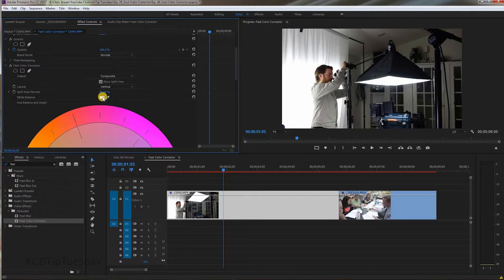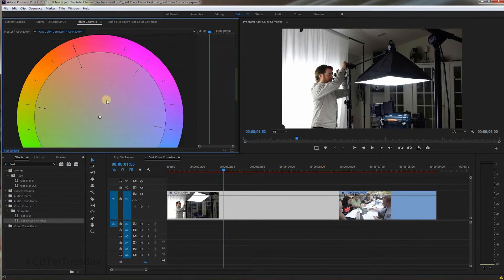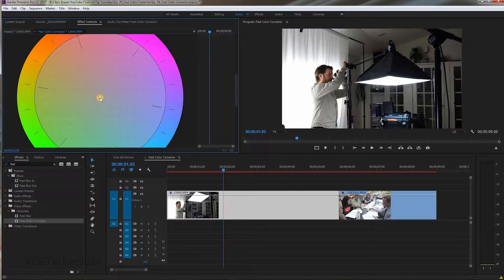The first thing I do in Fast Color Corrector is make sure the white balance is correct. If I'm not looking to stylize it with a specific color, I'll take the eyedropper tool and go to a spot I know is white on the image. Here it was white balanced correctly, so we don't have to worry about that. If we wanted to give it a look — like if we wanted to cool it off — grab this and bring it down towards the blue a bit. You're seeing the left-hand portion of the screen change color, split 50-50.